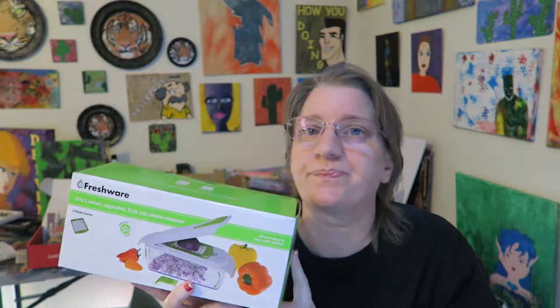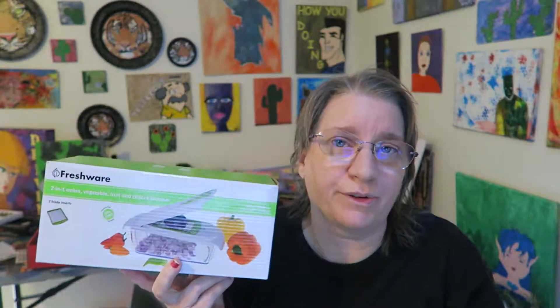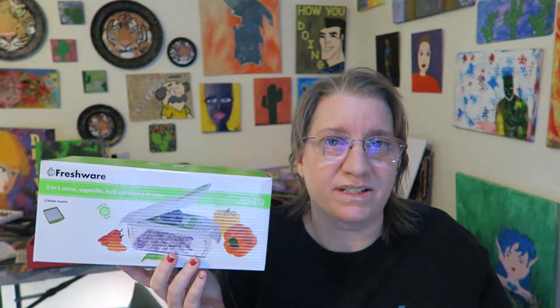So I would definitely recommend this. I've had mine now for over a year and never had any problems with it. It's dishwasher safe. If I ever find that it has broken or anything like that, I would go ahead and buy another one, because it is used pretty often and the convenience of it is really worth it.